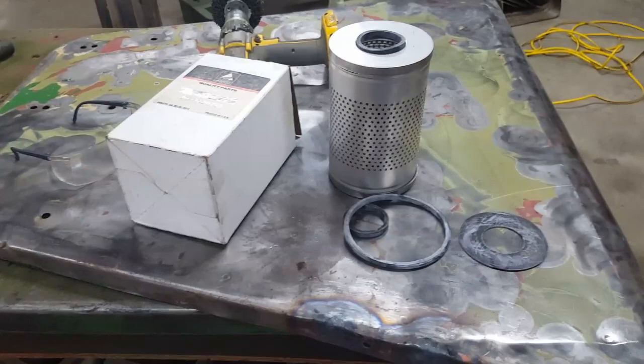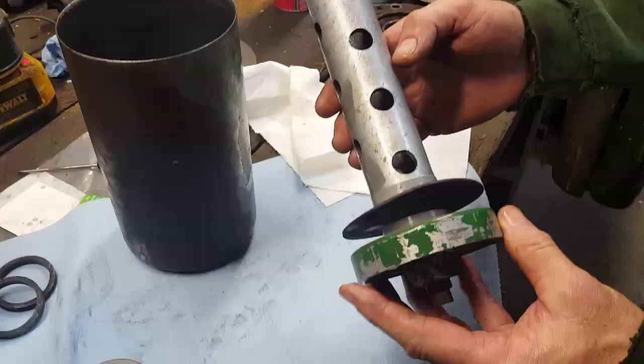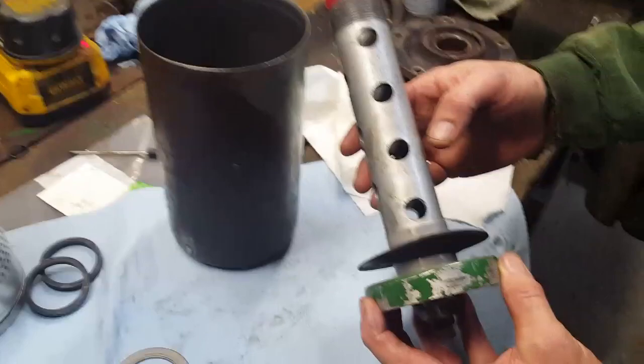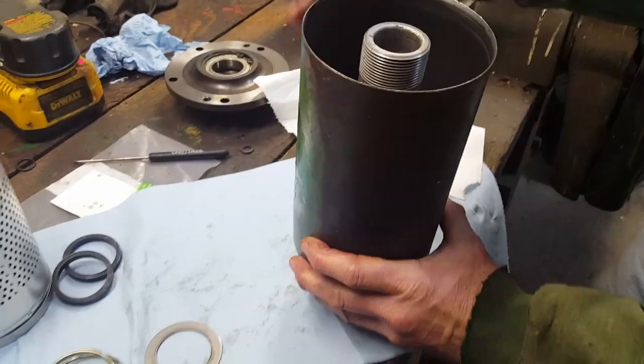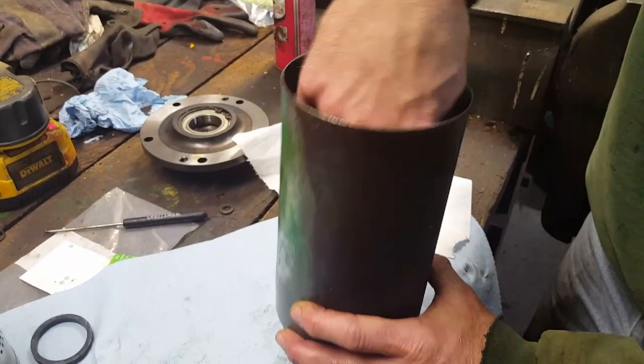We're ready to reassemble the hydraulic filter. Put the bottom seal almost all the way down, just a little more — that goes there. Then put the canister on. The spring goes in and slides down, then the washer. Then one of the two seals — they're identical so it doesn't matter which one — push that down in there. Then put the filter in; it doesn't matter which side is up.